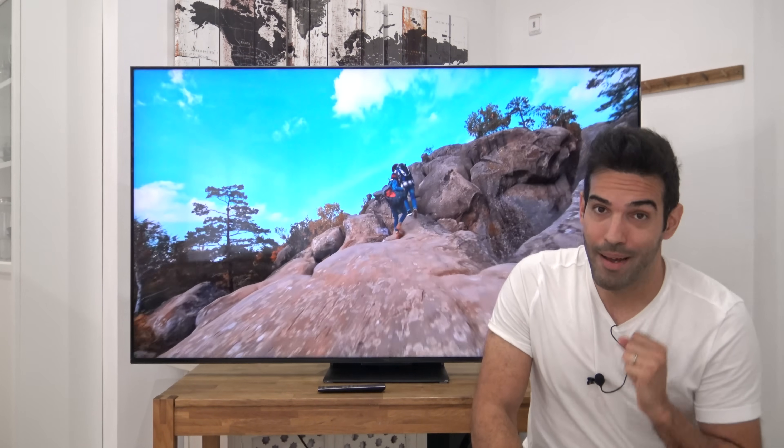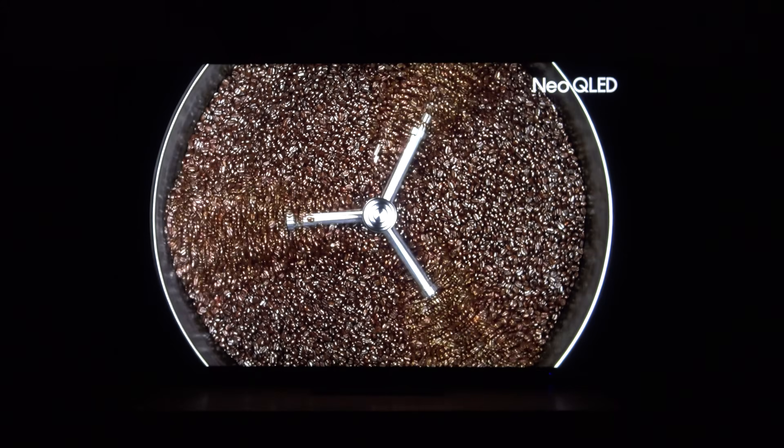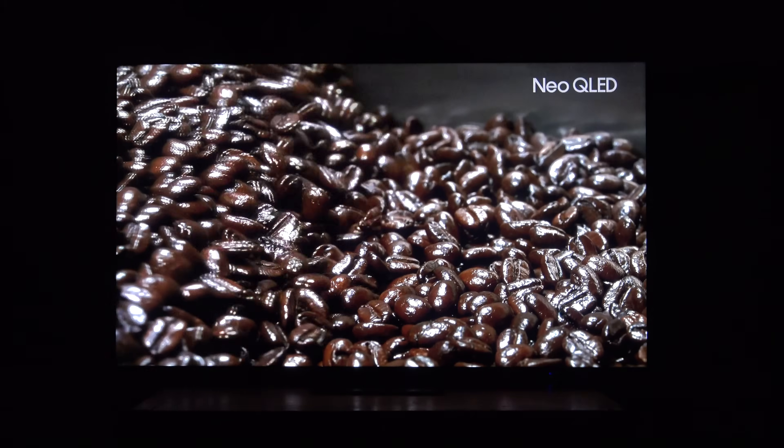No me quiero imaginar lo que ha conseguido TCL con la X955, sobre todo la de 115 pulgadas con las 20.000 zonas. Tiene que ser espectacular. Siguiendo con el nivel de negros, que es la base de este televisor y el parámetro más importante, el nivel de negro establece el suelo sobre el cual va a ir el contraste. El contraste nativo de este televisor casi llega a los 7.100, y andaba por 5.900 o 6.100, que es una barbaridad, porque utiliza un panel VA.